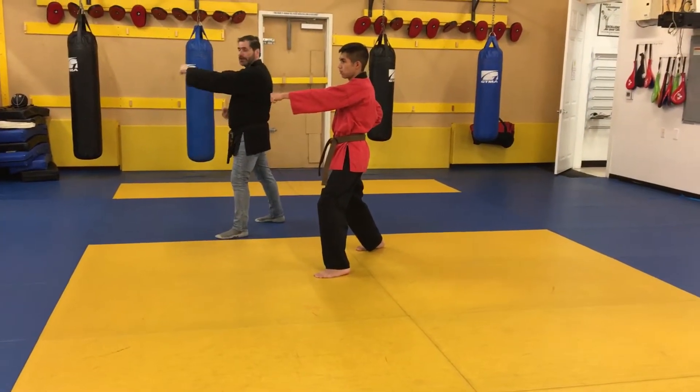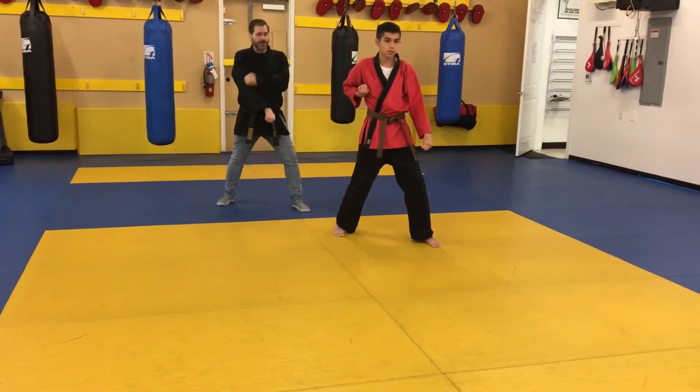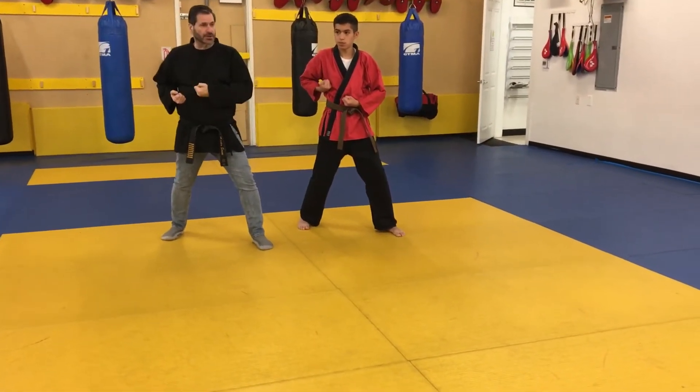Going down the middle, we're going to wrap and look. Then we're going to turn to a low block, then prepare. High rank, you're going to block the groin. Low rank, you're just going to prepare.